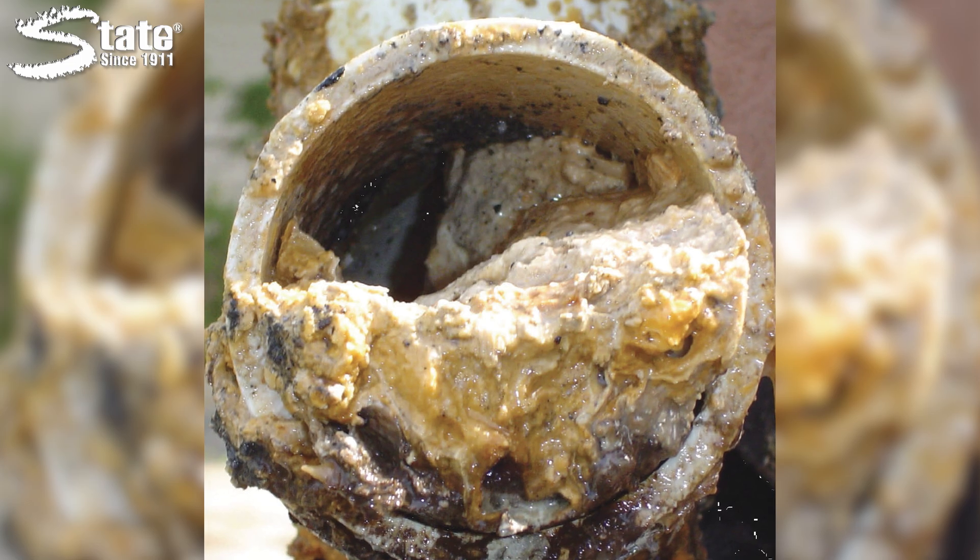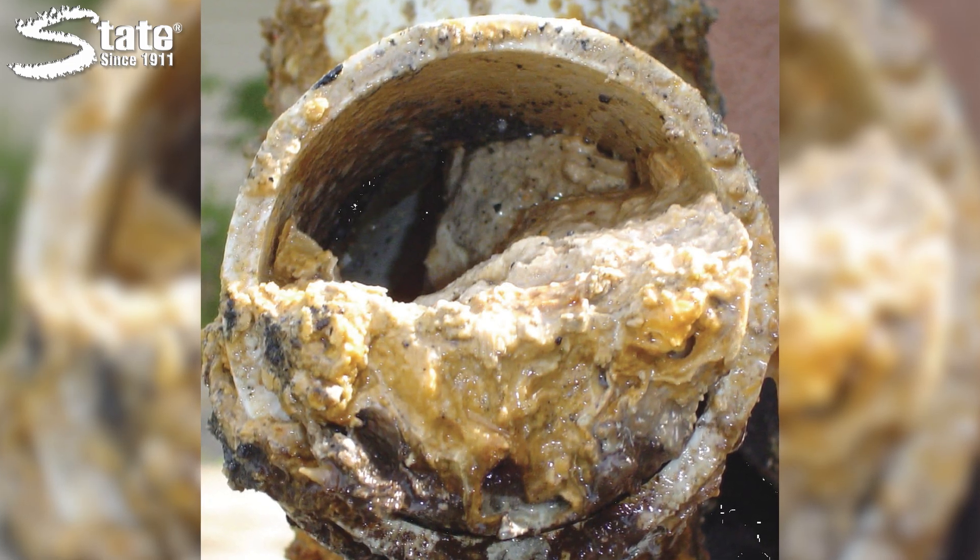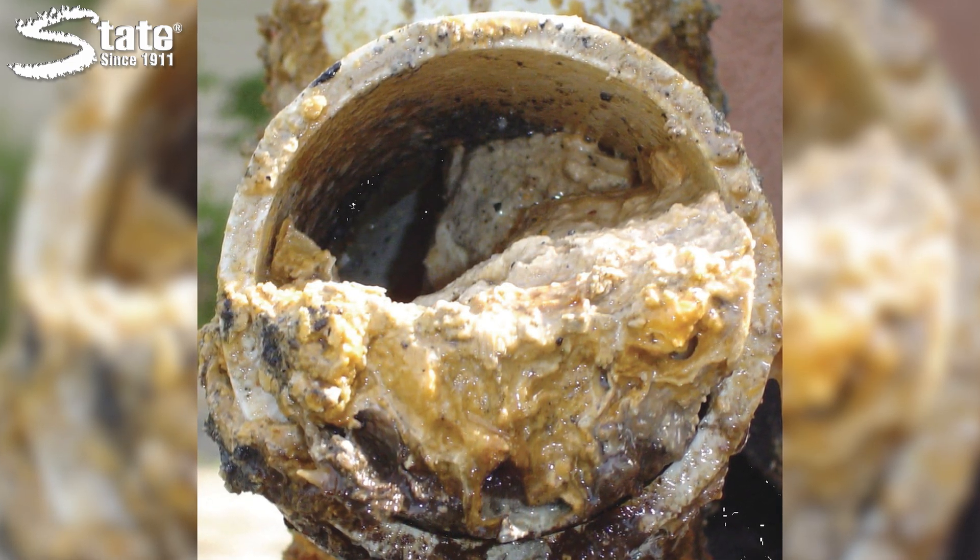Some grease traps also have a filter to catch solids so that fewer solids settle at the bottom of the grease trap. After some time, the solids and FOGs will eventually build up to the point of escaping through the outlet with the water, causing buildup down the line, or the buildup can become so thick that water cannot flow through the system at all. To avoid this outcome, you must pump out grease traps regularly, even if you also use chemical maintainers. Chemical maintainers can decrease the frequency of pump outs.